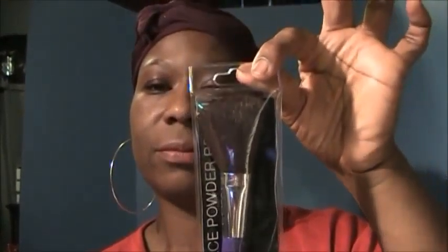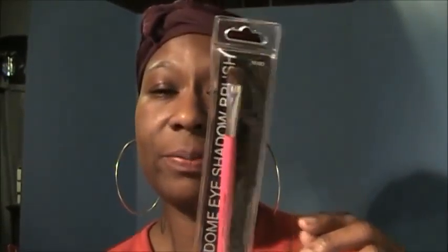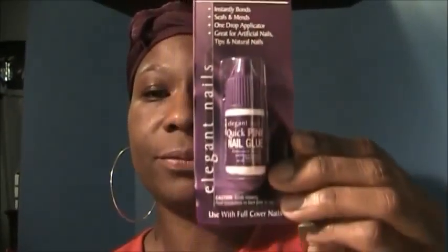I also picked up this powder brush, which was a dollar, a foundation brush for a dollar, a defining eyeshadow brush for a dollar, a dome eyeshadow brush for a dollar, and I got two of the defining eyeshadow brushes. I also picked up some nail glue in pink.